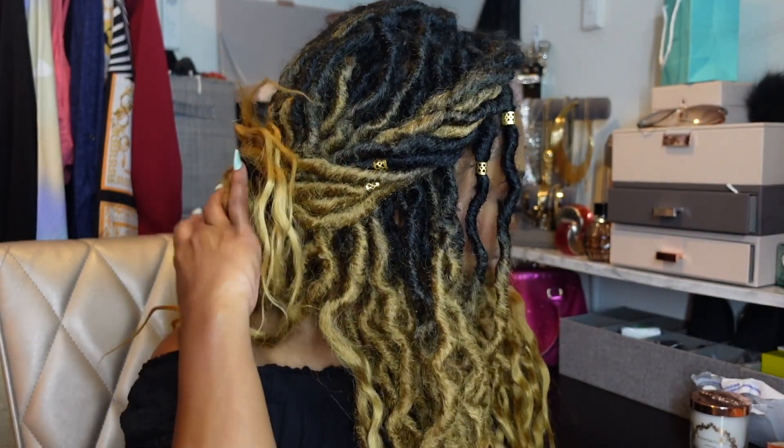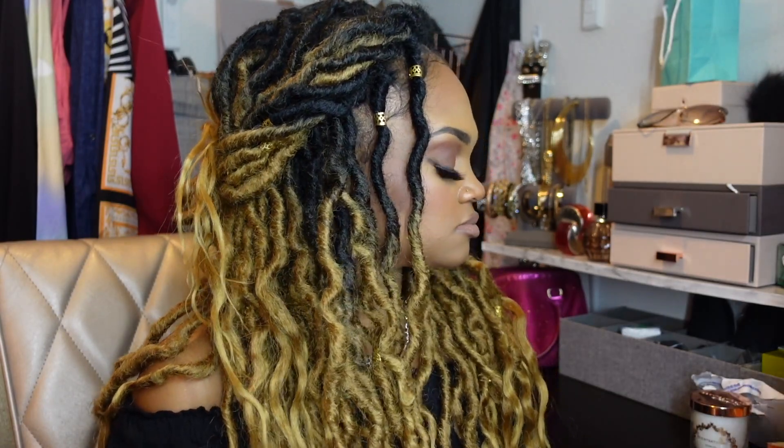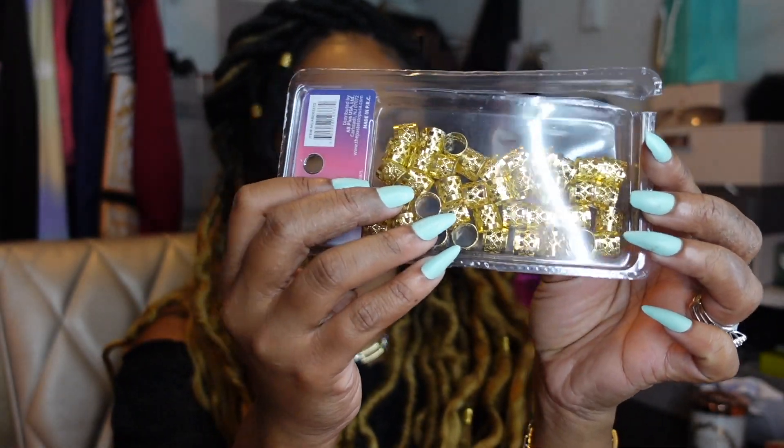Since baby hairs are in right now, I went ahead and did a little baby hair art on the side to give it a little pizzazz. When I first installed this hair it seemed like a lot, but going back and looking at the pictures it definitely fit my face shape. It was just giving me all the Goddess Island, Game of Thrones vibes. I had to throw a little bling in there to give it a little extra.